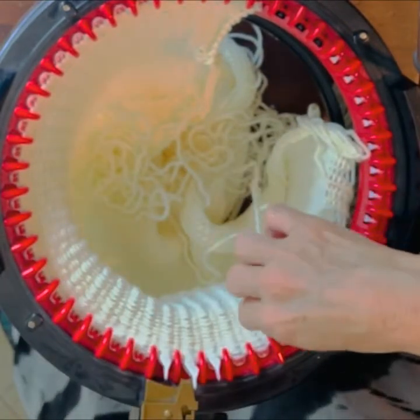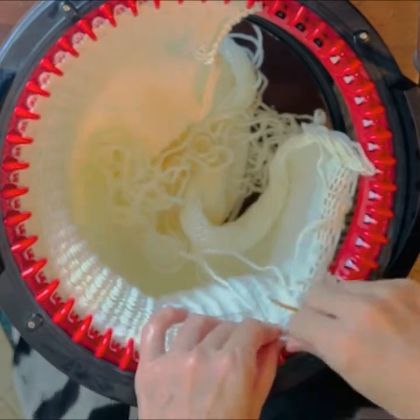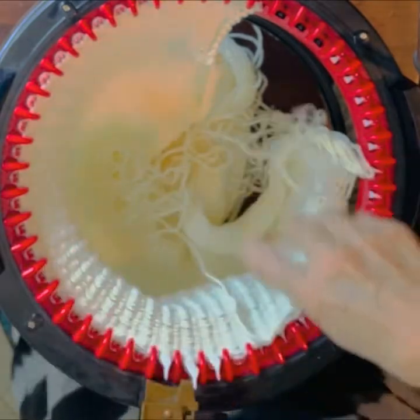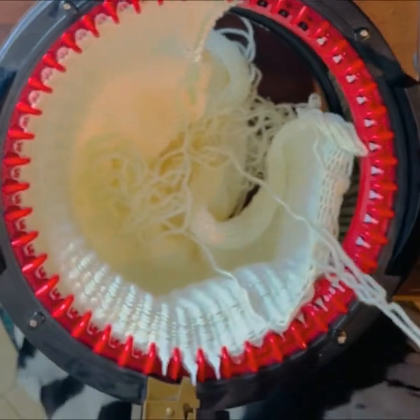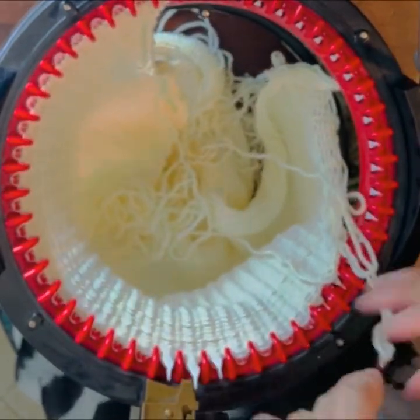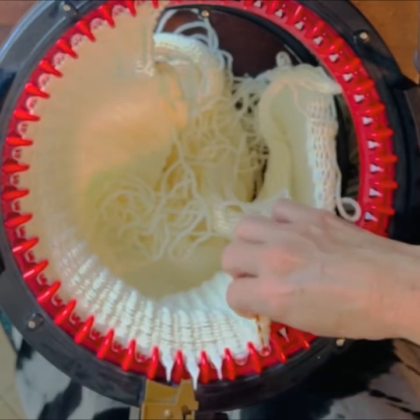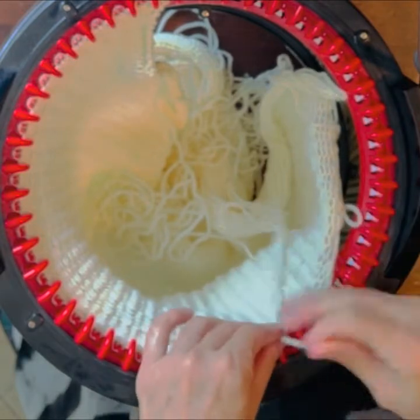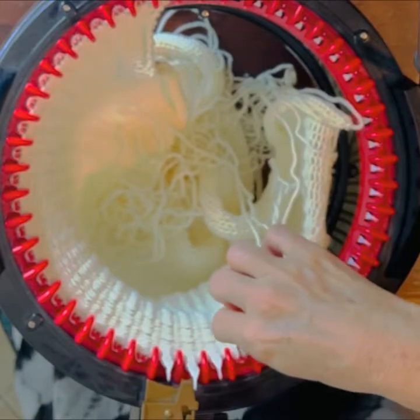One, two, three, and drop the next stitch. Pick up one, two, three, and drop the next stitch.